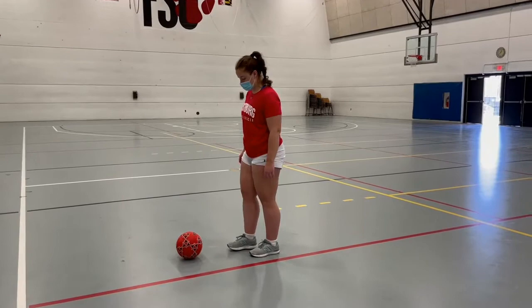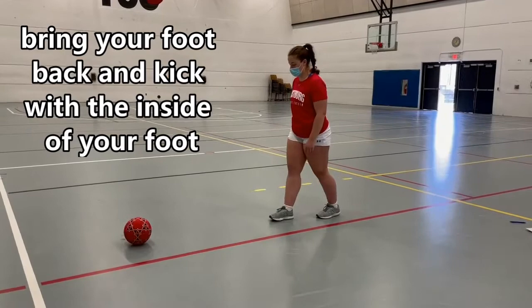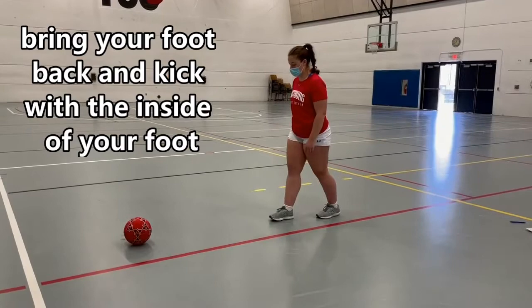Here is our women's soccer player demonstrating those five keys to kicking for us. Keep your eyes on the ball. Place your non-kicking foot next to the ball. Bring your foot back. Kick using the inner portion of your foot and making contact with the middle of the ball. Then follow through at the end.